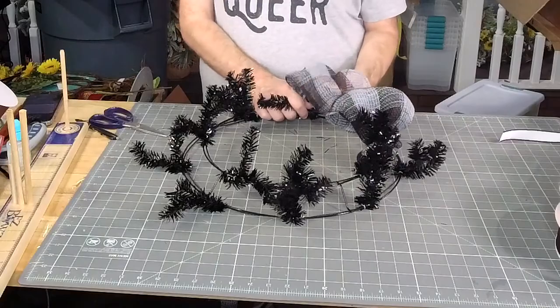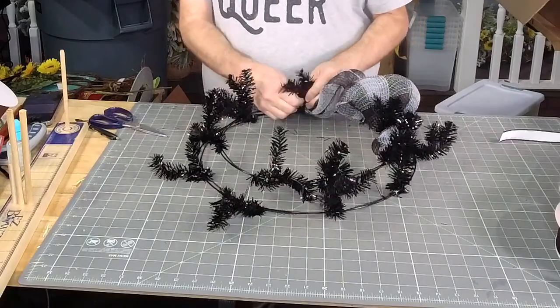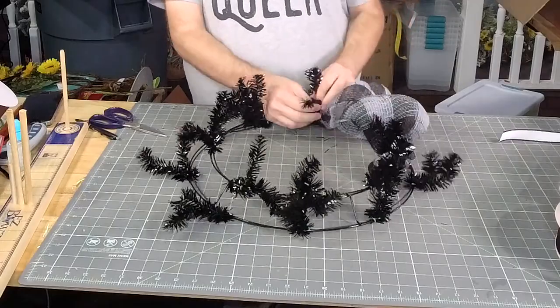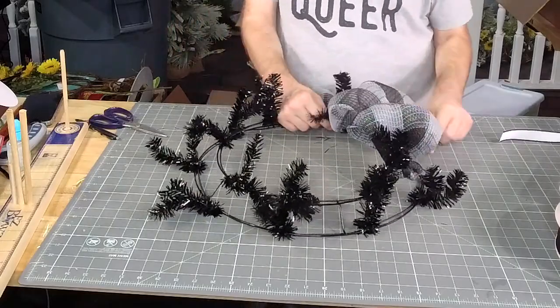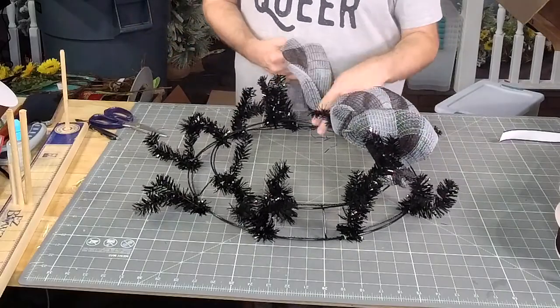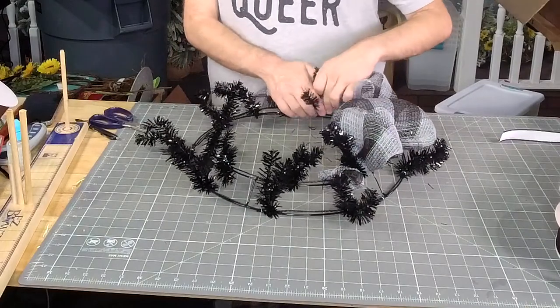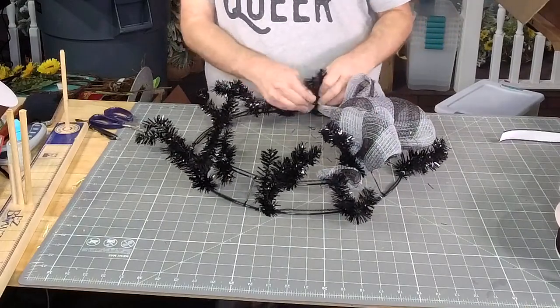How are y'all? I was at the office this morning, then did a little bit of shopping after lunch, had hibachi with the family, and now I'm playing with some ribbon.